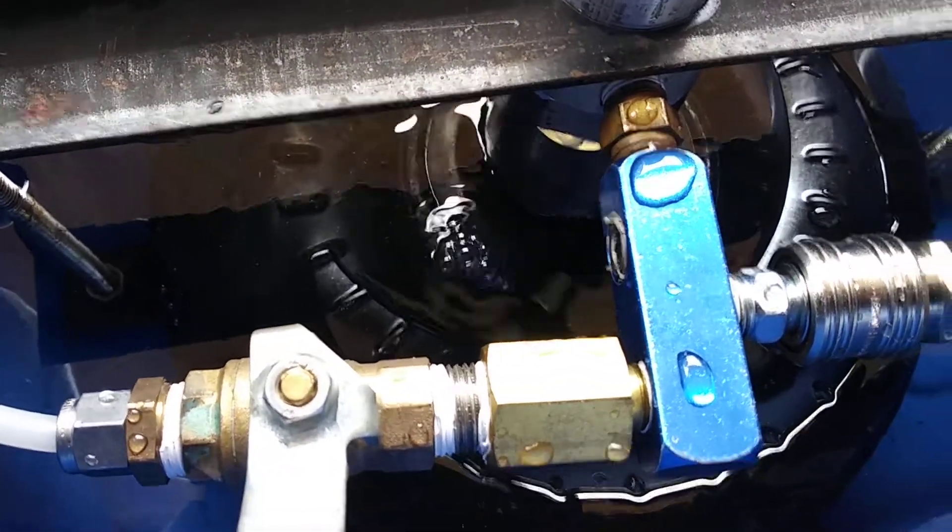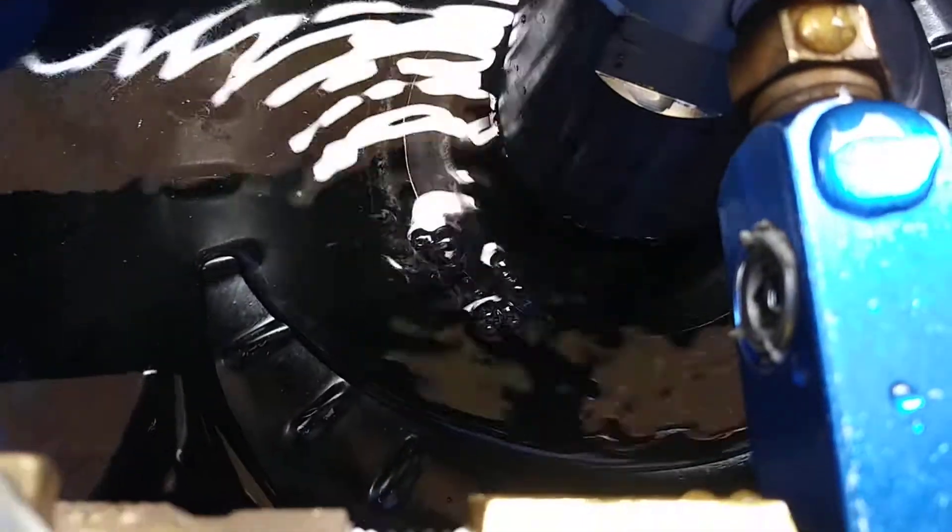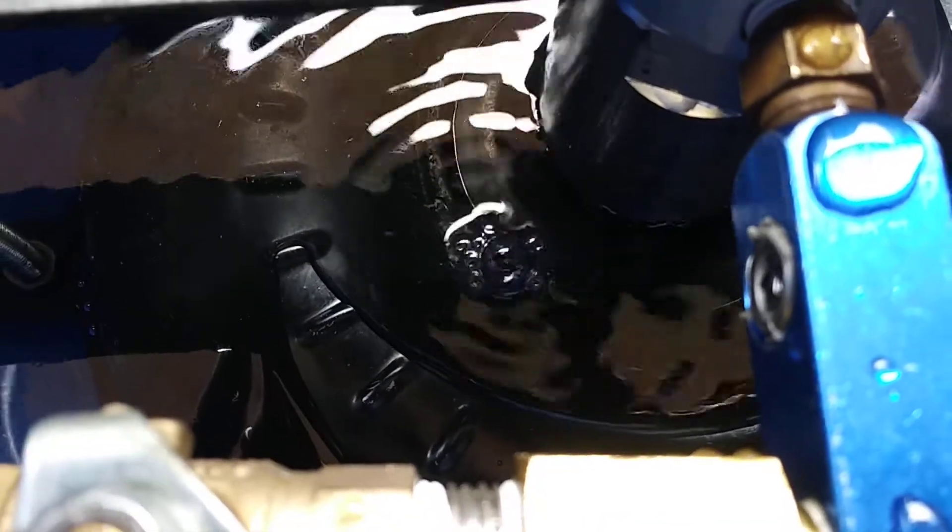When you crank that thing up it stops, and not one bubble comes up out of there — but right on that weld. So at least I'm not crazy.